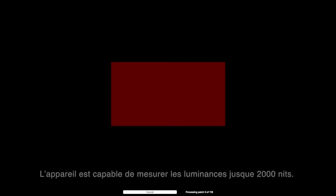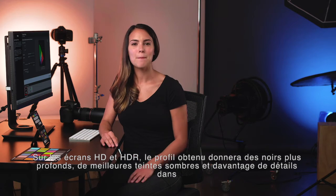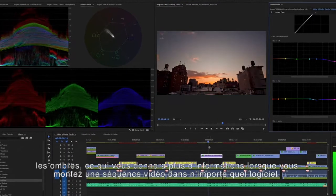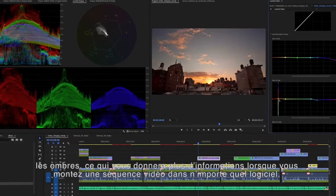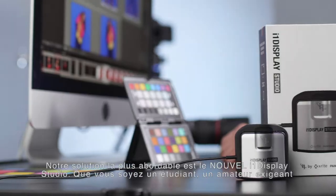This device will measure luminance up to 2000 nits. On HD and HDR monitors, the resulting profile will render better blacks, better dark colors, and more shadow detail, giving you more information when you're editing video footage in any application. Our most affordable solution is the new i1 Display Studio.